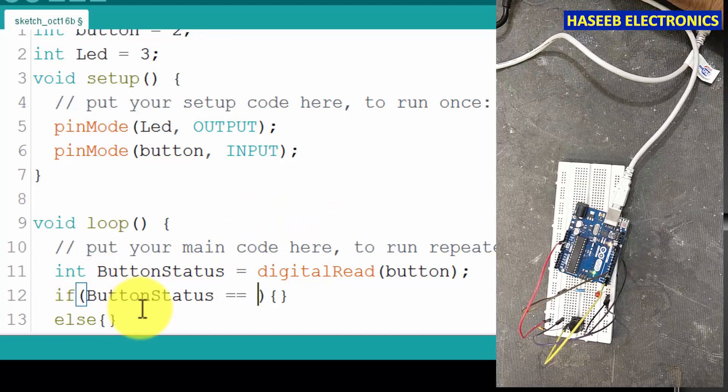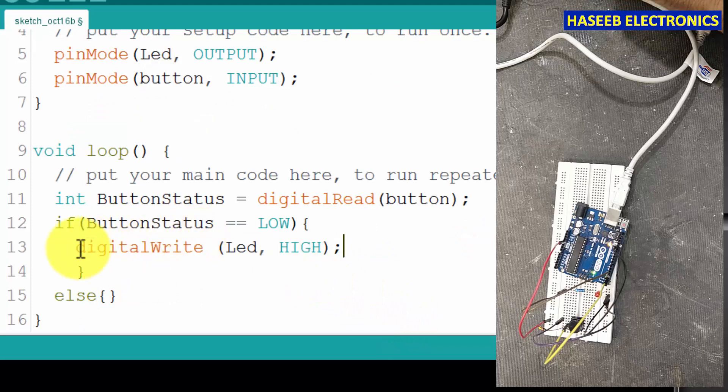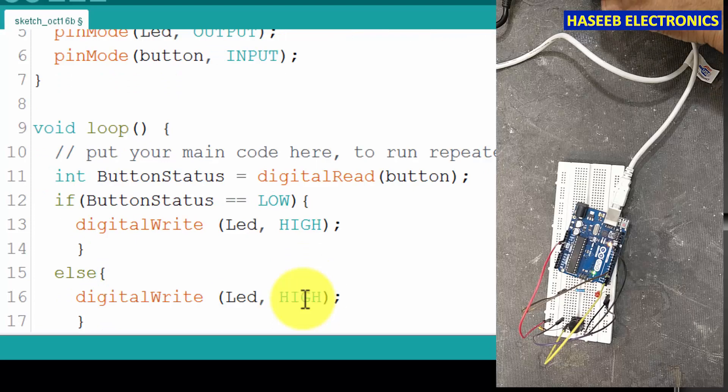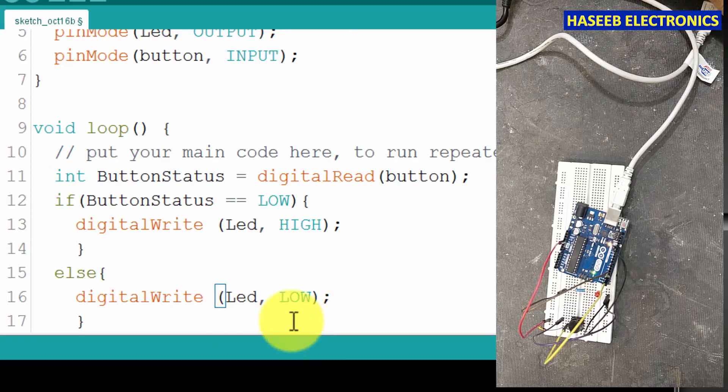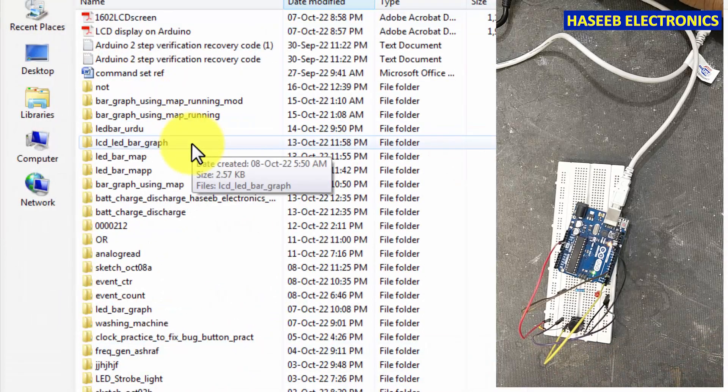Now we will write the conditional statement — if/else. If buttonStatus is equal to LOW, what to do? digitalWrite LED HIGH. Otherwise in the else we write LOW. So there are two conditions: if the input is low, output will be high; otherwise output will remain low. This means we are implementing the NOT gate function. Let's upload the program.